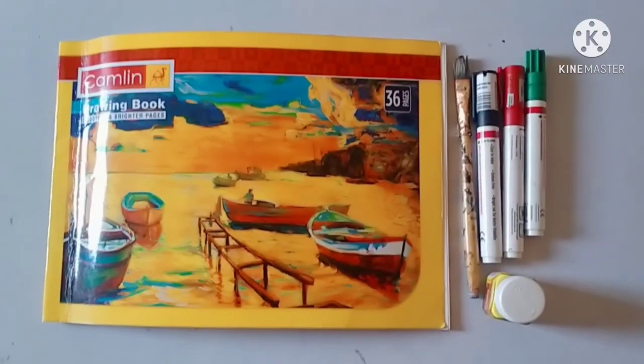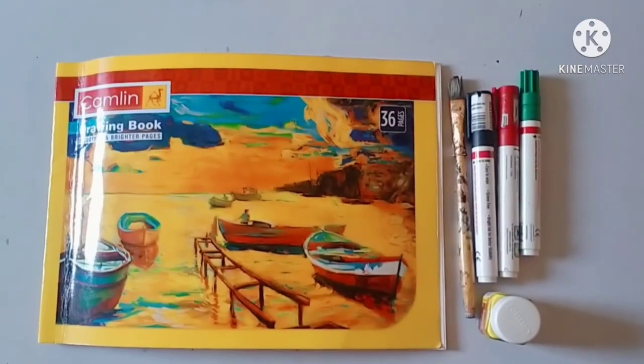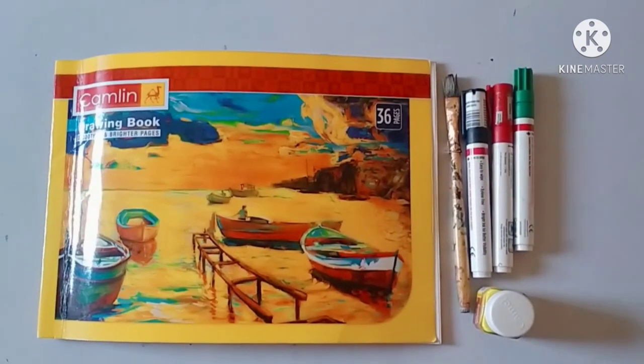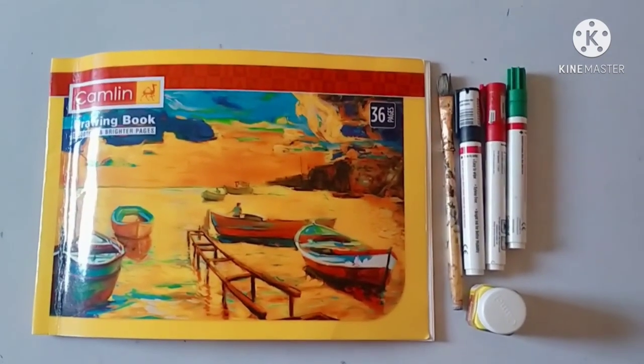Good morning children. How are you all? You are watching me. I have made a drawing book — it's a color. So, what are we going to do today?